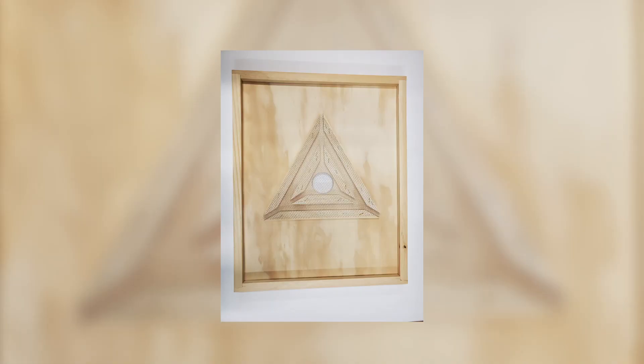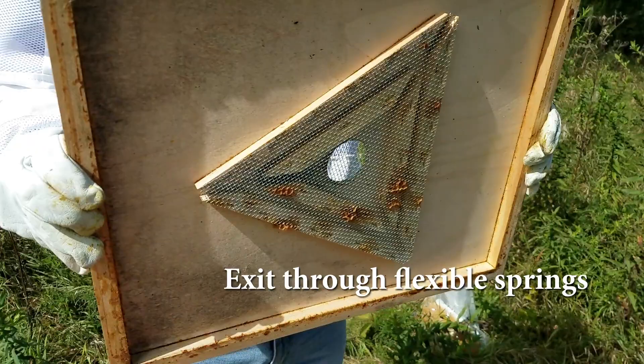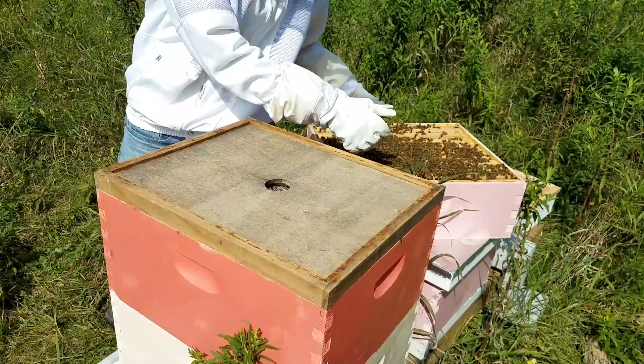Today we'll be talking about how to use an escape board — this is our preferred method. The escape board acts as a one-way valve. Bees can exit through a set of flexible springs but cannot return.